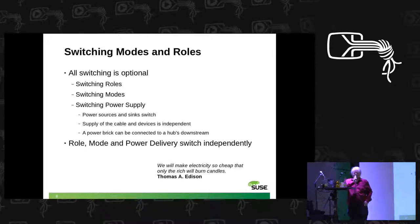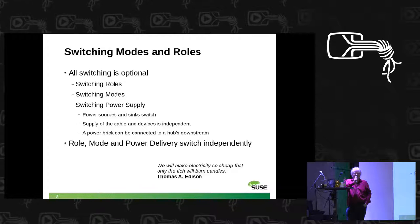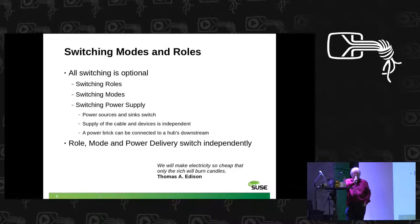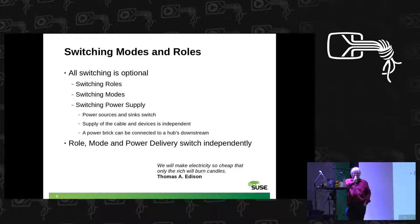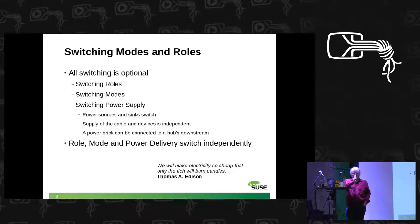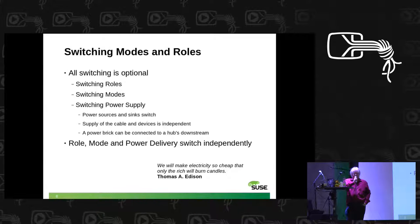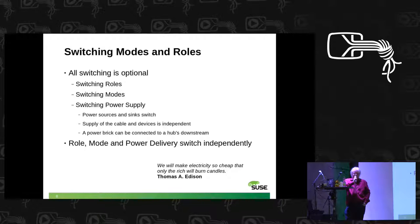The slave says what it can do, and the master selects and also has to make sure the cable can actually do what is required. In the power supply mode under USB, it is clearly defined: the master provides the energy, and the slave can take it if it wants. If not, it has to provide its own energy. Under the Type-C connector — independently of USB — those roles can be switched over. So it is possible to power a laptop, let's say, from the monitor.